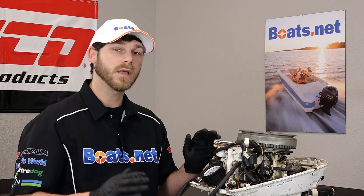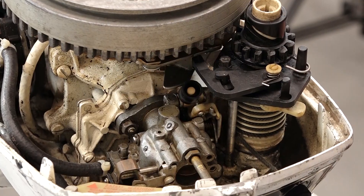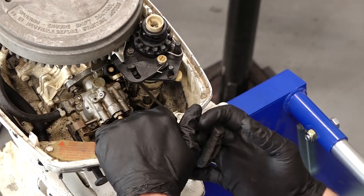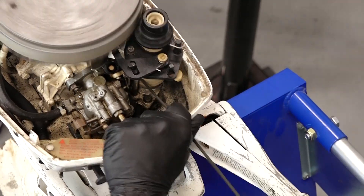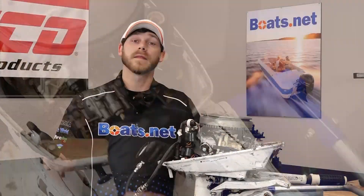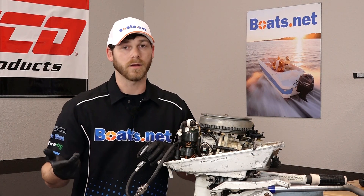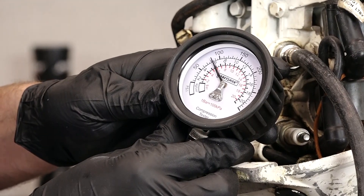As we do this, we need to make sure that the throttle is set to wide open. Now our throttle's at wide open. Let's pull our engine seven to nine times so we can get our compression test. Now that we've pulled the engine over seven to nine times, let's take a look at our compression gauge and see where we sit.